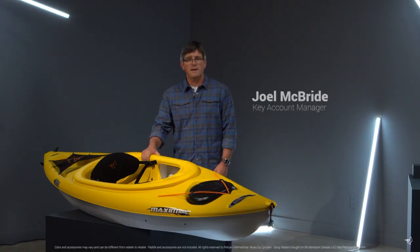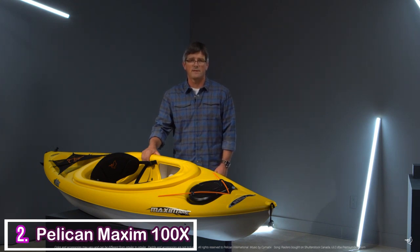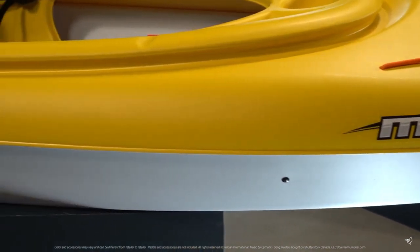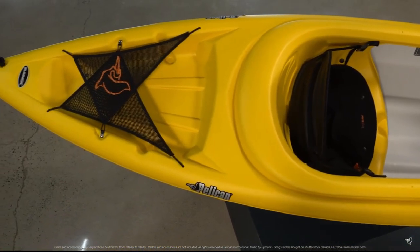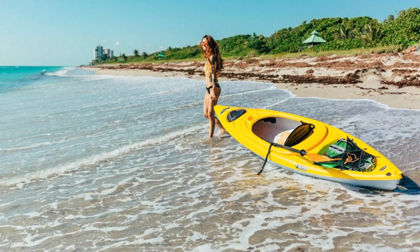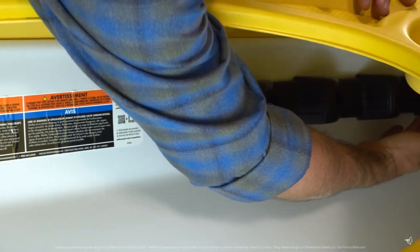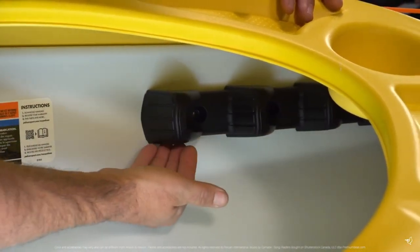The Maxim 100X is a sit-inside kayak for the more experienced recreational paddler. A better-performing shallow V-Chine hull design provides improved secondary stability and speed versus regular recreational kayaks. With a 275-pound maximum weight capacity, this kayak is designed for lakes and rivers and moderately moving waters.